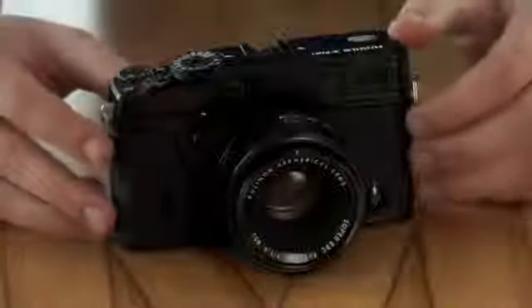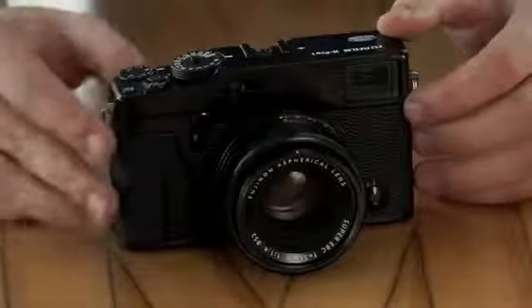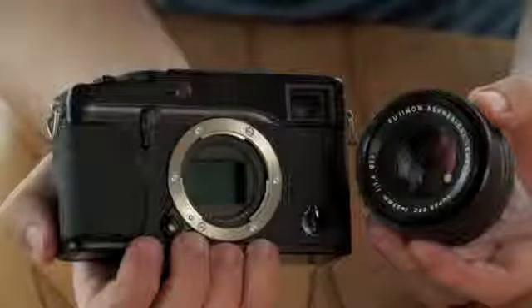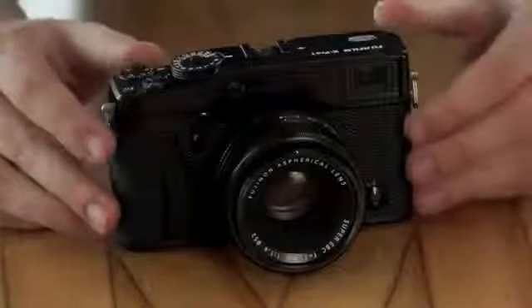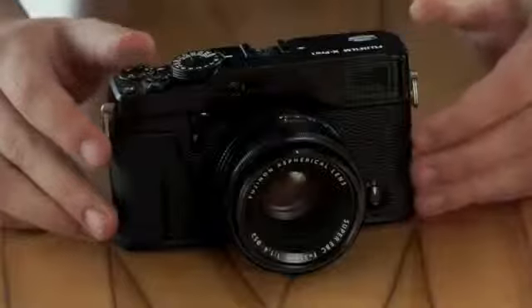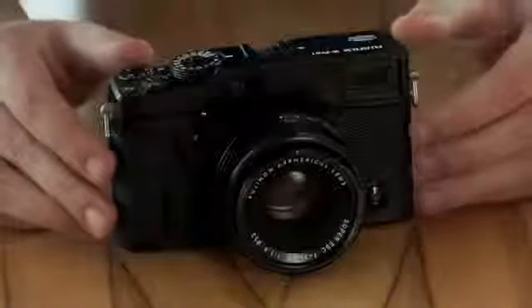Whereas a traditional camera uses a Bayer filter array to differentiate between colours, doing so in a 2x2 grid that's repetitive across the surface of the sensor, the X-Trans CMOS approaches things in a very different way. Instead it uses a 6x6 grid which is 36 parts where colours aren't clumped together, ensuring that one red, one blue and one green pixel each fall within the vertical and horizontal parts.